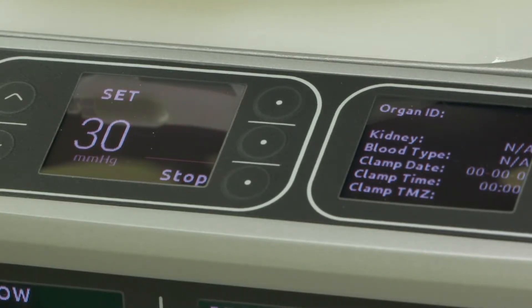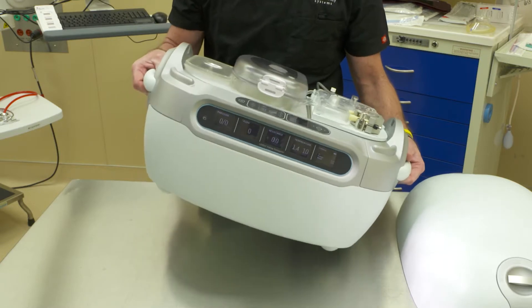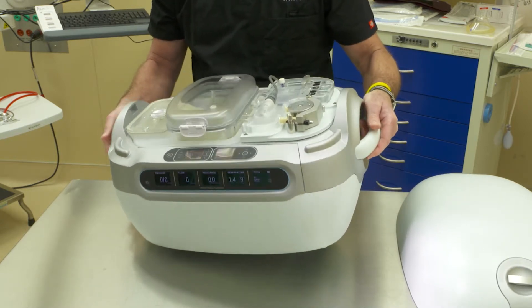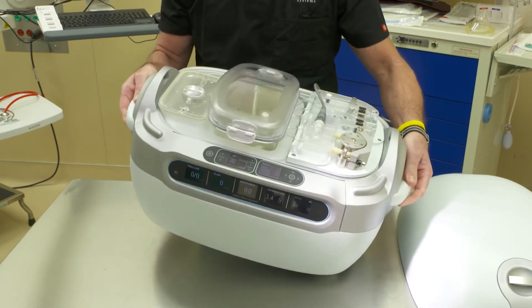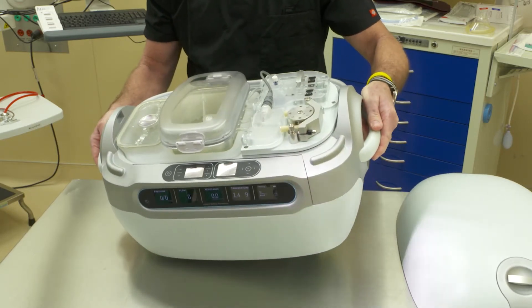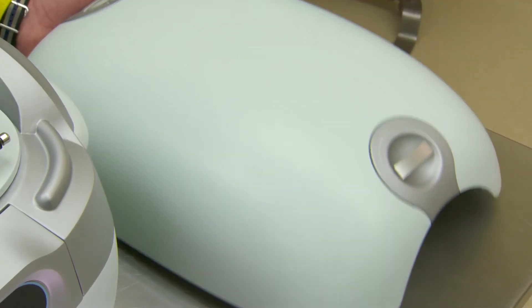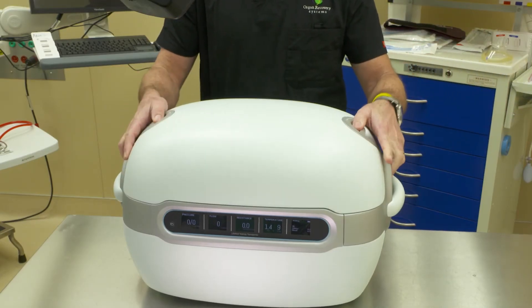Once the bubble trap is filled with solution and solution starts to come from the wash port back into the reservoir, using a slow 45-degree rotation, rotate the Lifeport unit to expel any ancillary air that may be in the Micron filter. Upon completion, replace the outer insulated cover on the Lifeport unit to help with ice longevity.